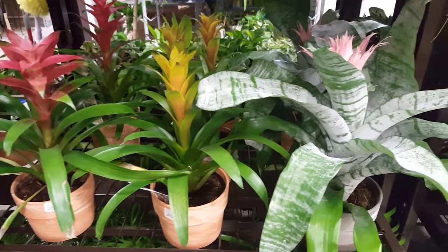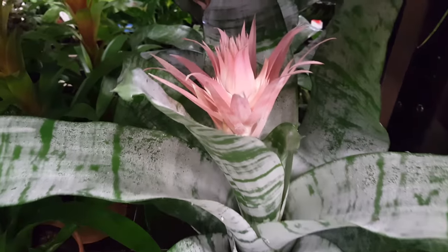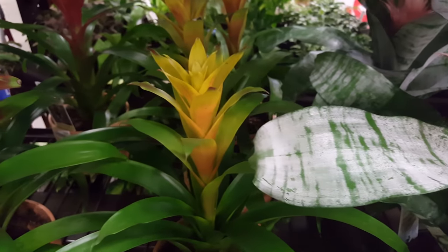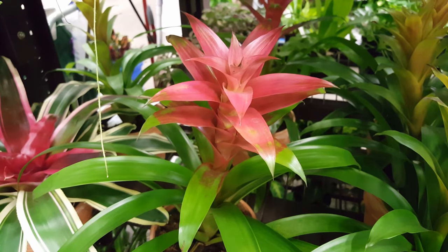When you repot the mother, you need to see what condition she is in at that point. If she still looks good, then just go ahead and keep her. She may produce more pups, but she will not produce another flower. They flower one time in a lifetime.